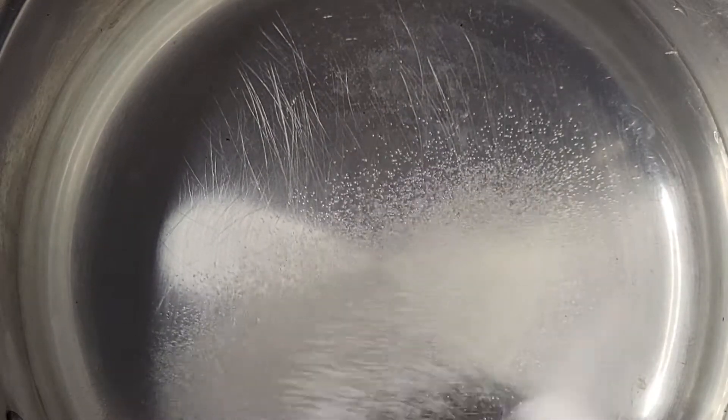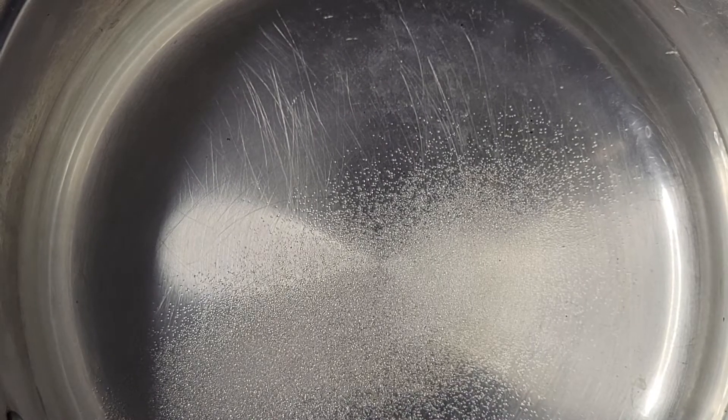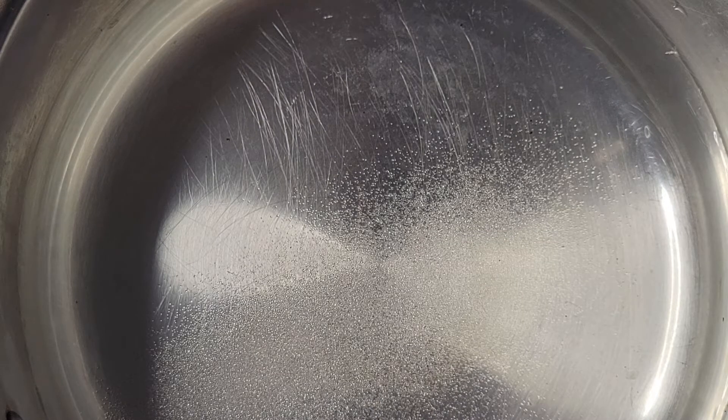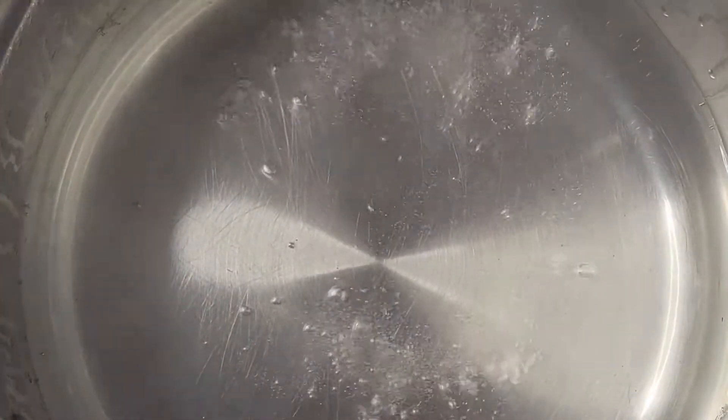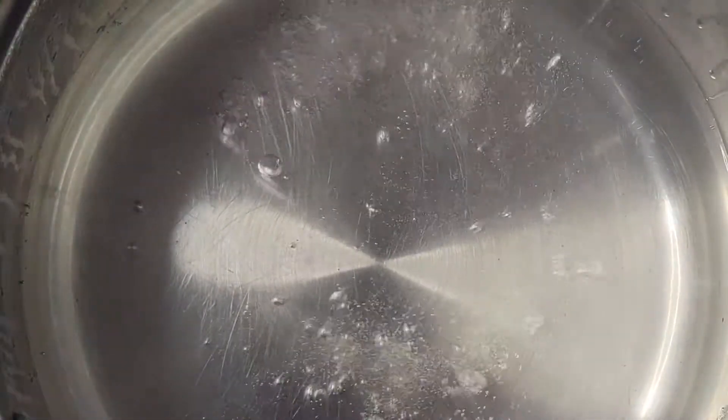Right now I just have my water in the pot with salt. You want to make sure you salt your water first so that your noodles will have some flavor, because it's going to be hard to add that flavor to the noodles later. I'll just bring my water to a boil and then come in and add my noodles.